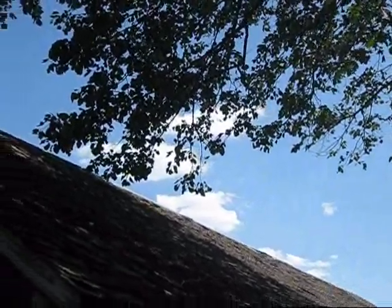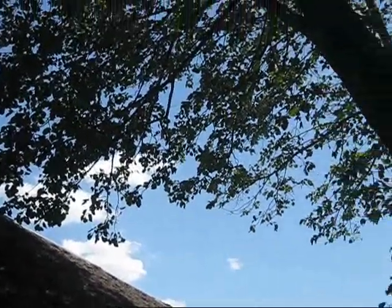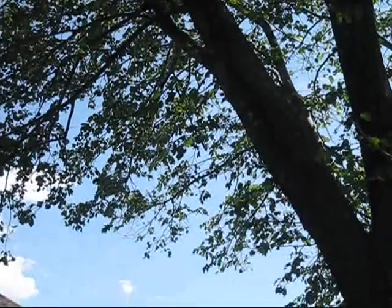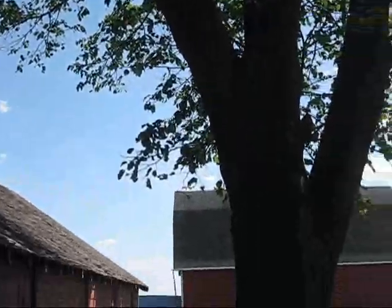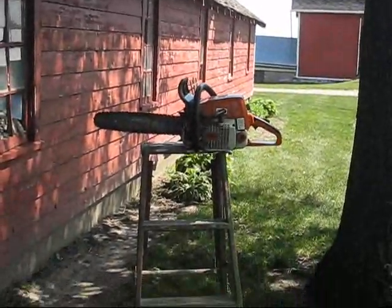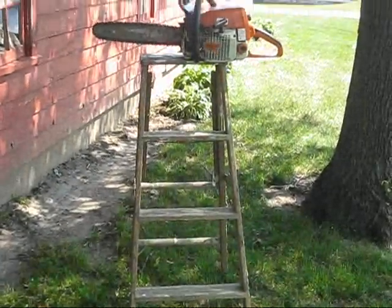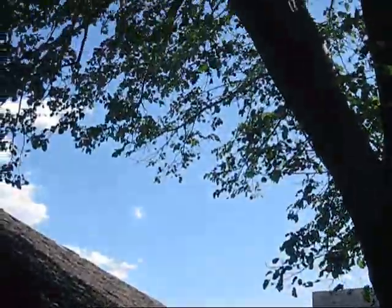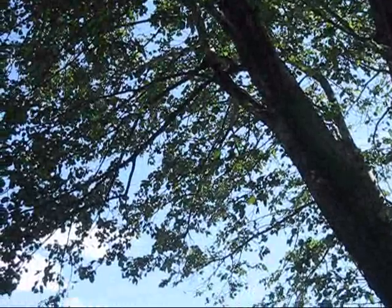Today I want to do some tree trimming. I got that branch too close to the roof — it's up there about 20-25 feet. It's a basswood tree. The only problem is this is my ladder and this is my saw. And how am I going to get that down without breaking my neck?